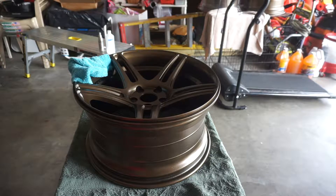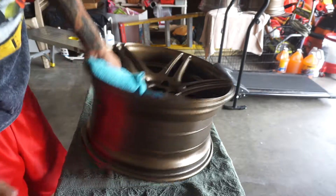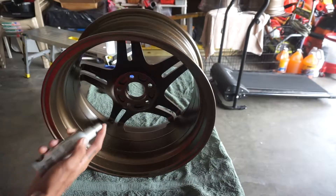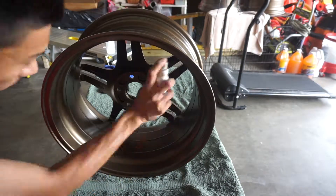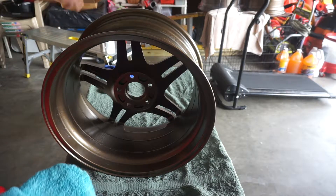Now that the face of the wheel is coated, I'm going to go ahead and do the inner barrel. I'm going to pick this wheel up with the microfiber towel and coat the barrel. I'll let it sit for about a minute and then wipe it down. So the minute is up — going ahead and wiping it down.